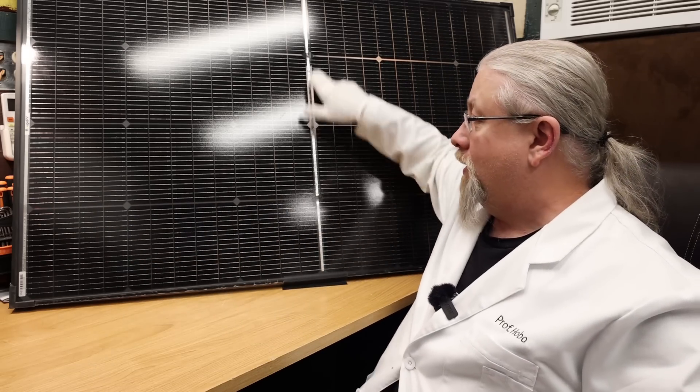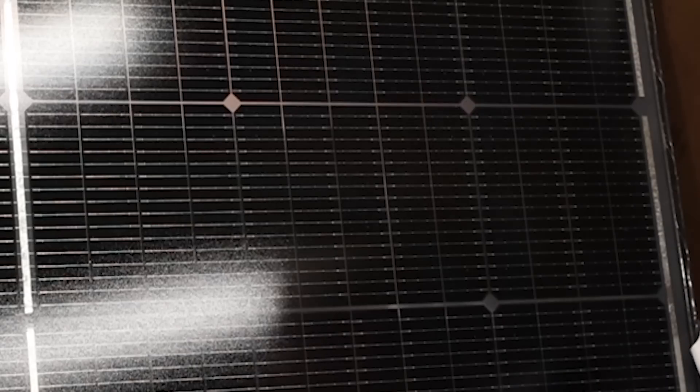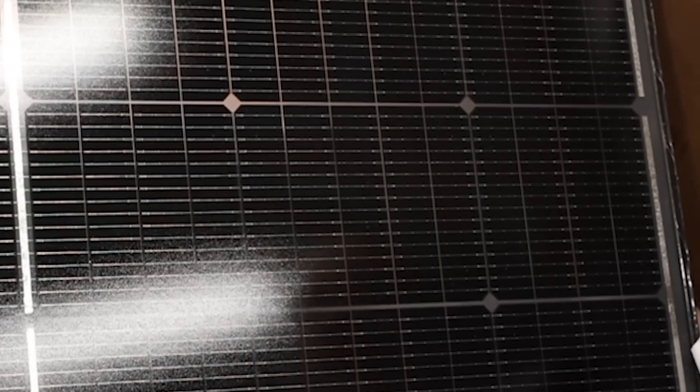I can actually see through this solar panel to things behind it. When you hold a white surface behind it, you can clearly see the white shining through. This translucent nature means they are better at not absorbing as much heat as standard panels, making them better in hot environments.